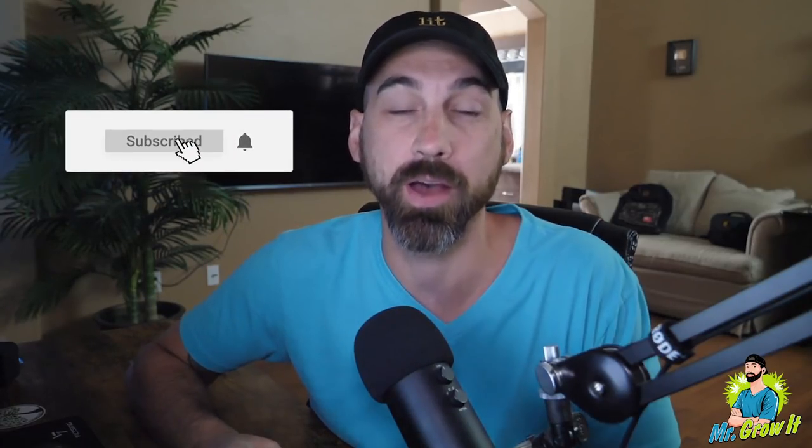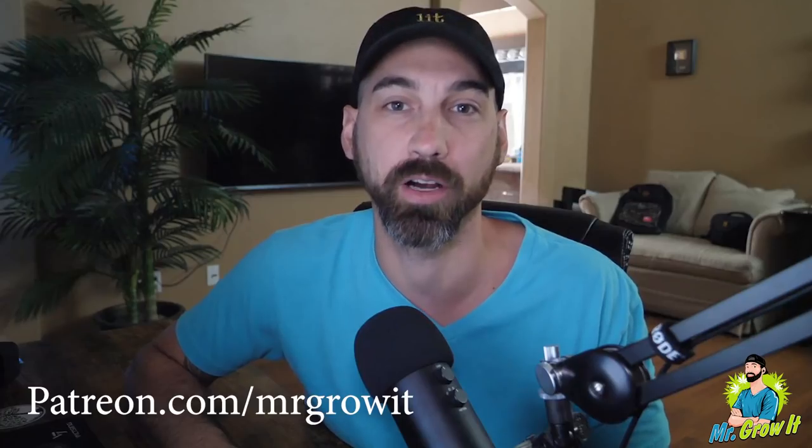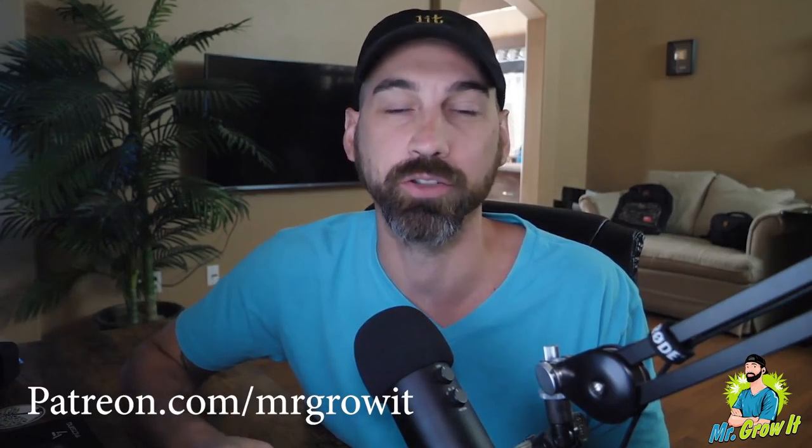Subscribe to this channel if you haven't already and click the thumbs up button. If you're listening to this podcast on one of the podcast platforms such as Apple Podcasts, please leave a rating and review. And if you're liking these episodes and want to support the podcast even more, you can do that through Patreon. The link is patreon.com/mrgrowit. I'll also link it down in the YouTube description section below. Before we get into the episode, I'd like to give a quick shout out to our sponsor for this episode, Mars Hydro.